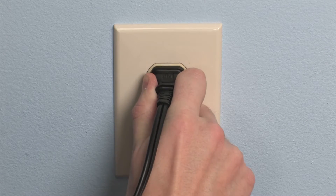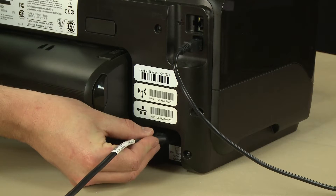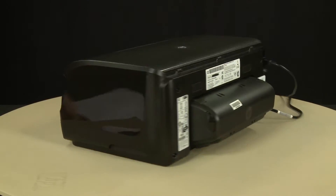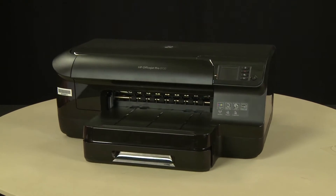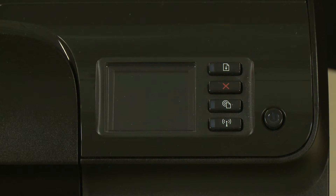Reconnect the power cord to its power source, then reconnect the other end of the power cord into the printer. Return to the front of the printer. If the printer does not turn on automatically, press the power button to turn on the printer.